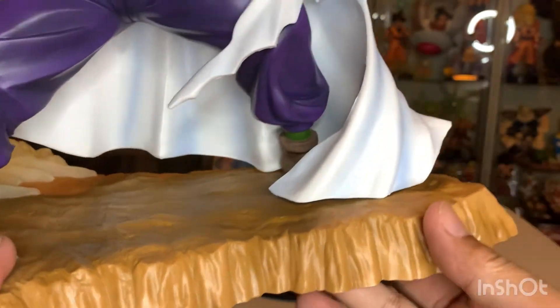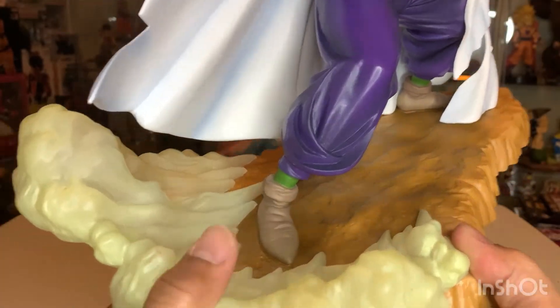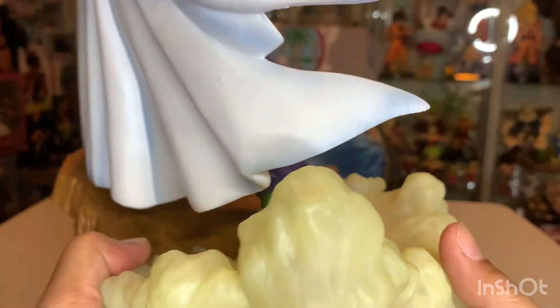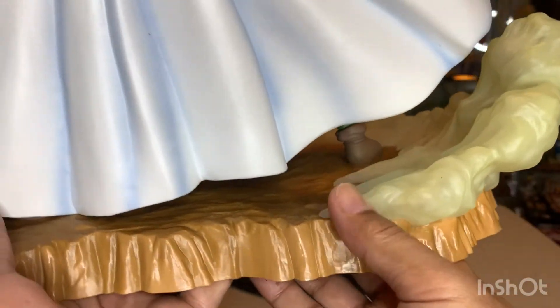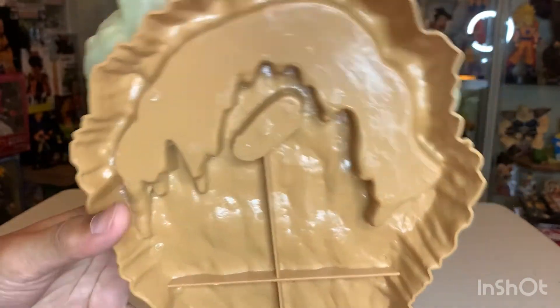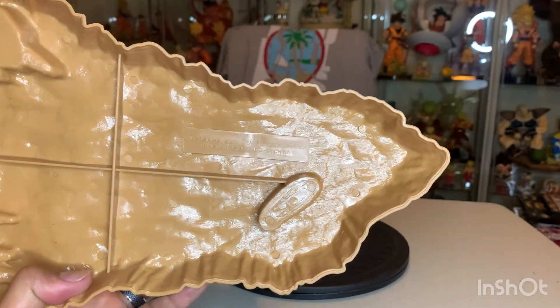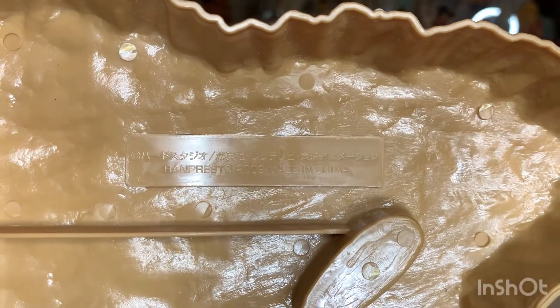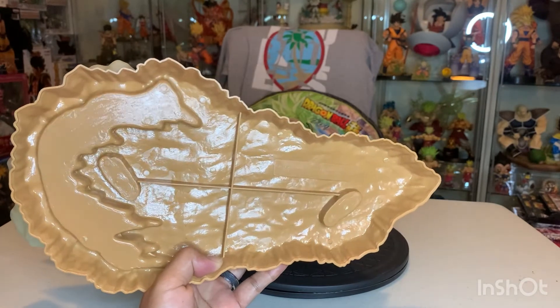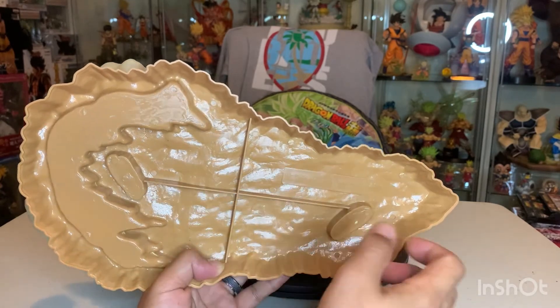If you take a look at his base, this line came out with quite a few figures that had a brown base along with this yellow smoke or clouds around it — really nice. Let's flip it over to the bottom. It's got that cross, waffle-type base like all the other genuine bases. Look really closely — there's the Banpresto stamp. If you're wondering about knockoffs, look for that stamp. That's how it should look, and it should definitely have that cross on the base.